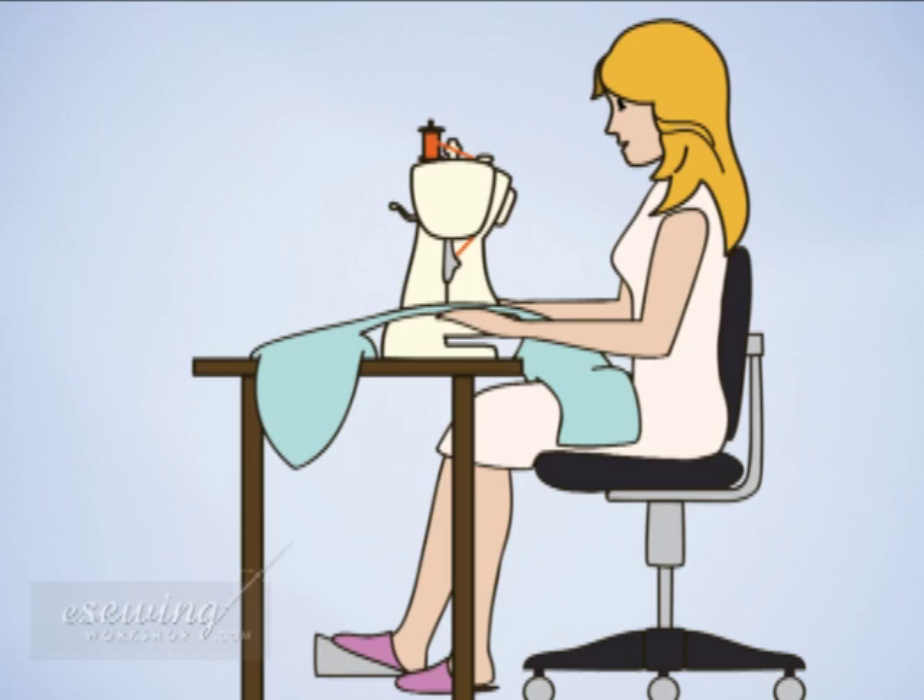When the sewing machine is unattended, the main switch must be switched off or the plug must be removed from the socket. Do not place anything on the foot control, otherwise the machine will start inadvertently.